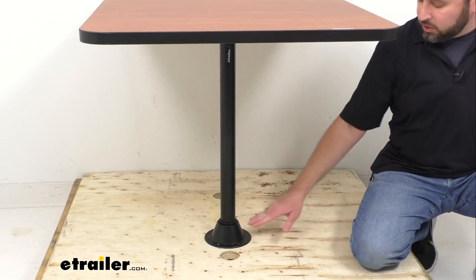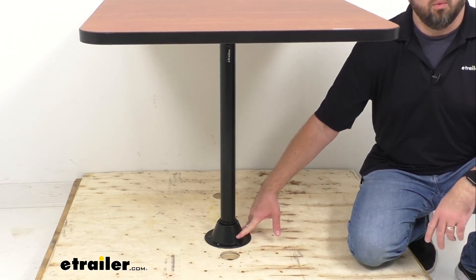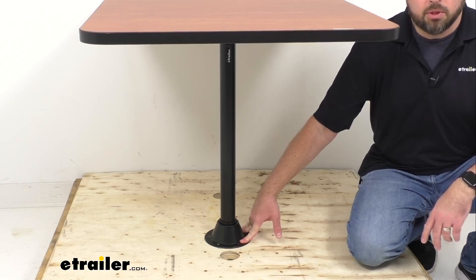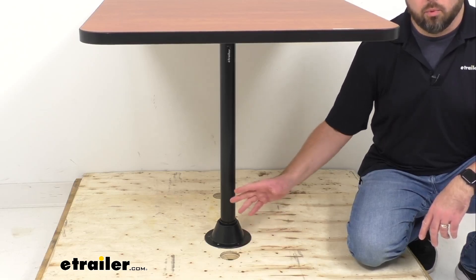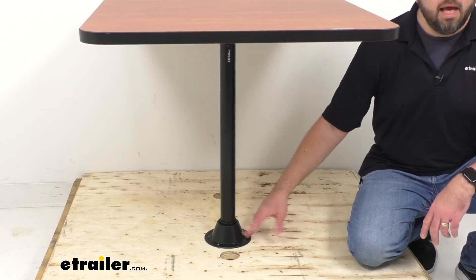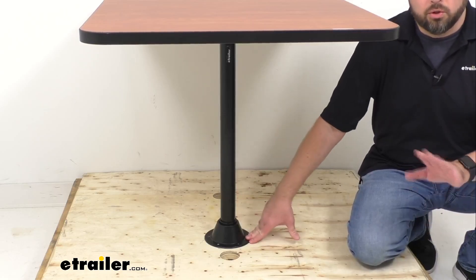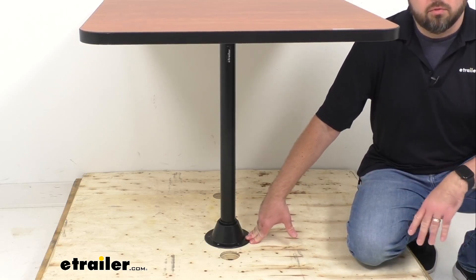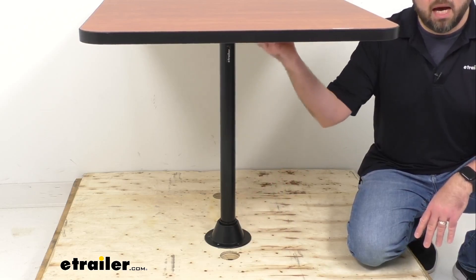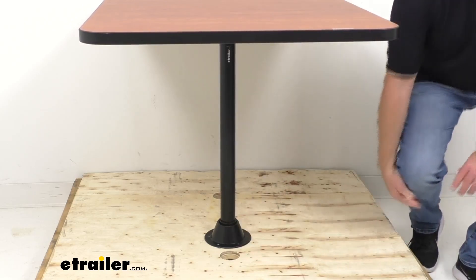This is a surface mount option that installs directly to your floor. We also have a recessed mount option available where the table leg installs into the floor. On the recessed mount option, because the leg goes into the floor, you will lose about two inches of clearance between the bottom of the table and the floor.